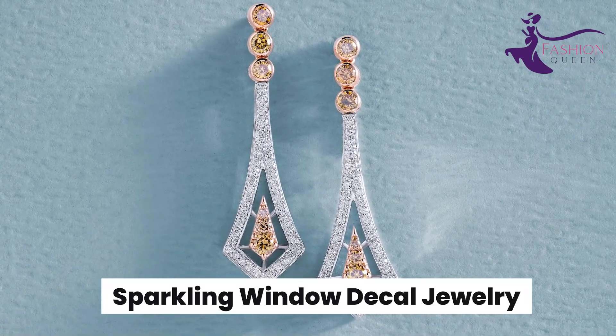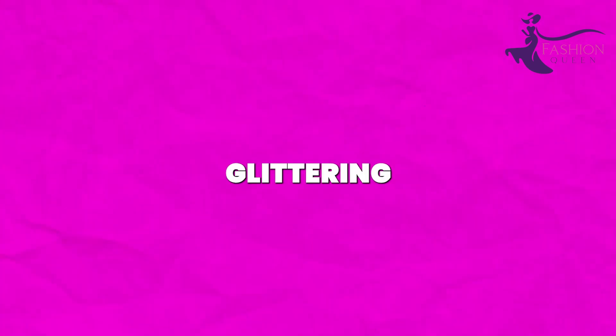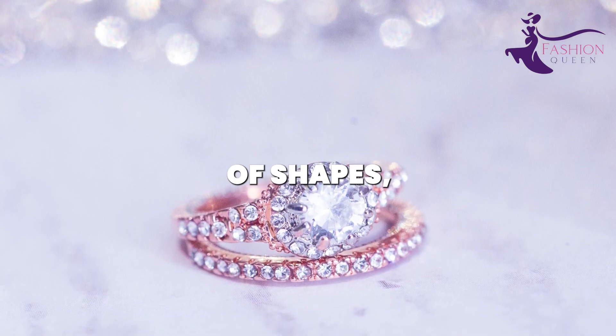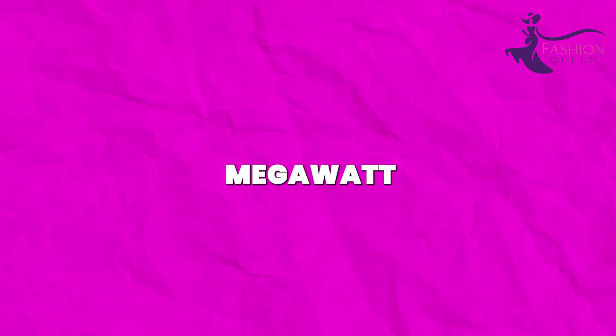Number 12: Sparkling Window Decal Jewelry. Rhinestone window decals can easily be transformed into glittering jewelry. Find affordable decal sheets at the dollar store in all kinds of shapes — circles, hearts, flowers, etc. Peel off the stickers and place them on jewelry findings to add megawatt sparkle.